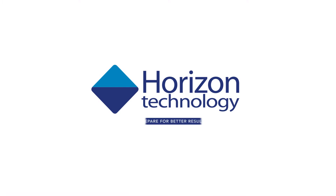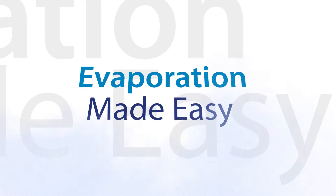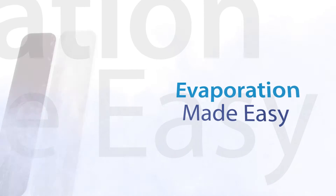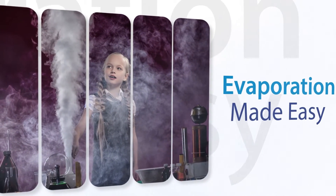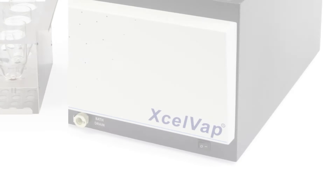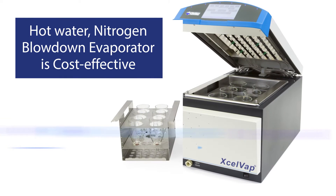Horizon Technology – Prepare for better results. Evaporation is often necessary to concentrate an organic extract for the best detection limit or for solvent exchange before chromatographic analysis. A hot water bath nitrogen blowdown system is a cost-effective way to achieve this goal.